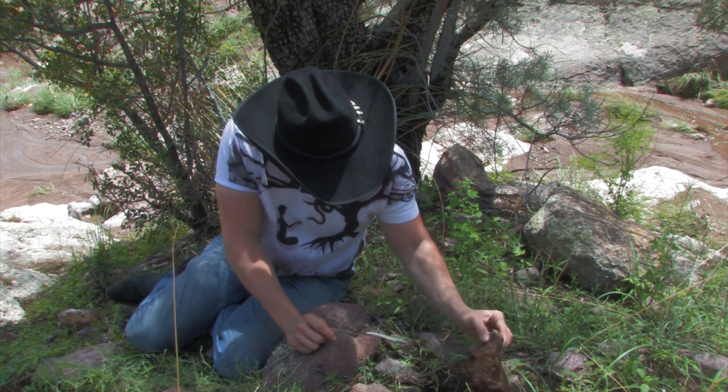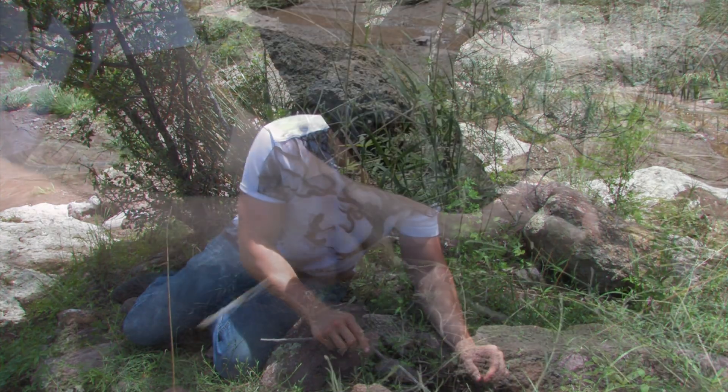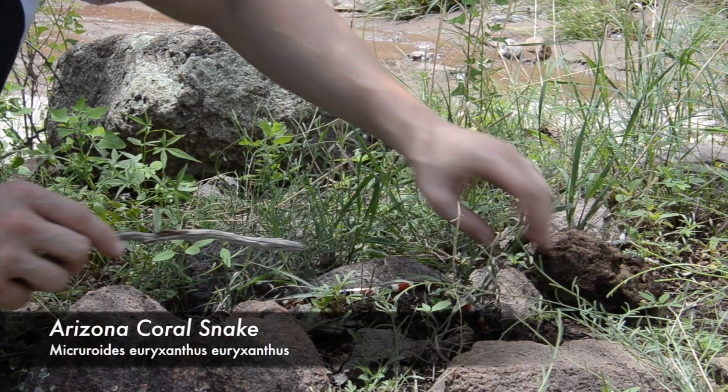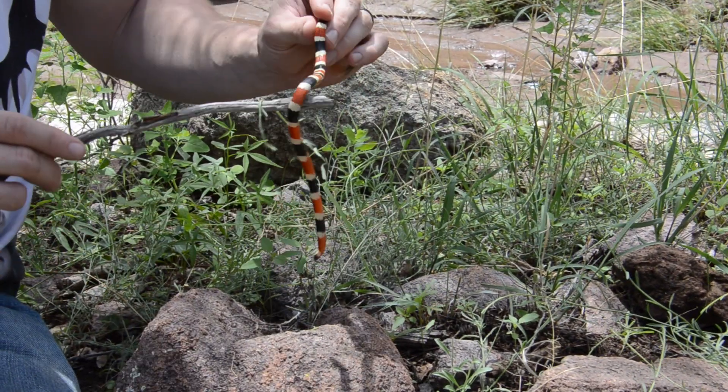This right here is the Arizona coral snake. This is Micruroides euryxanthus. And like our Texas coral snake, these guys are elapids, they are neurotoxic, and you don't want to take a whopping from them.